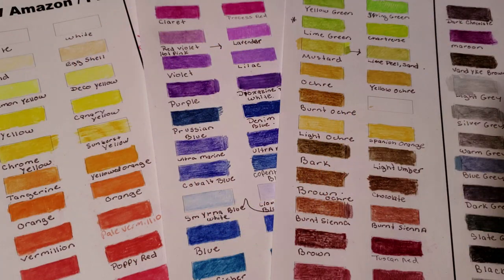I got an email from my friend Tracy — she's the moderator in my Facebook group, and she's as obsessed with art supplies as I am. She says to me, 'You have to check out these pencils.' This is the Amazon brand colored pencil set. I think it's been out for two years. I've literally never even looked at them before.